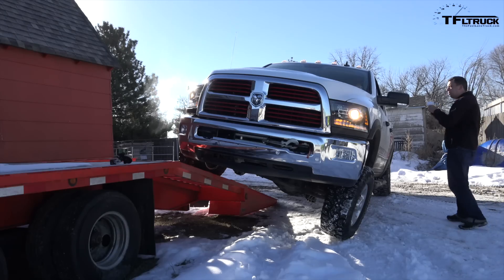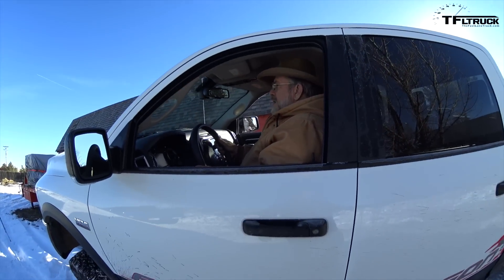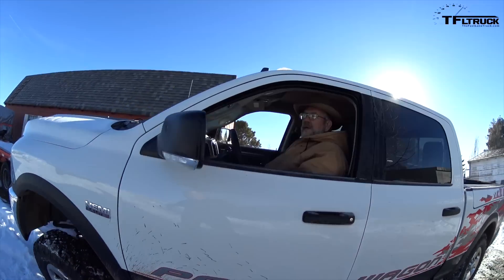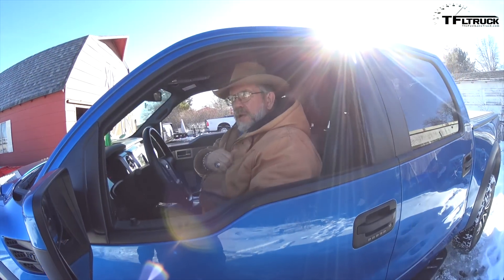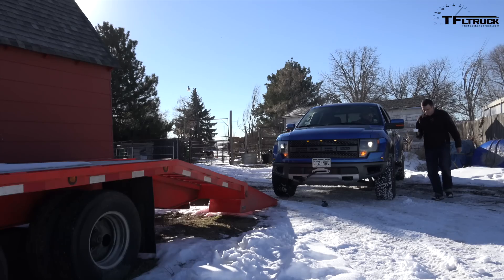All right, well let's try the Raptor, shall we? Sure. Okay, you're backing down? I just think I'm slipping to the left. No, you're doing okay. Am I still okay on the ramp? I'm in low range, so I have good control. This is dramatically wider than the Power Wagon. I had to move way over to fit on the trailer. Okay, nice. So we'll see if that wide track helps.